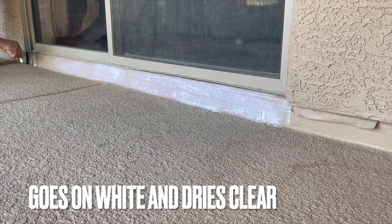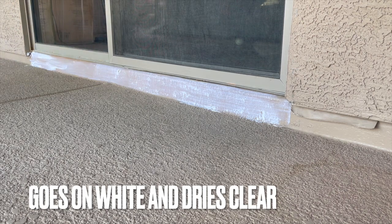Coating can take anywhere from 20 minutes to an hour to dry. It's important not to apply Slick Barrier during or shortly after precipitation.